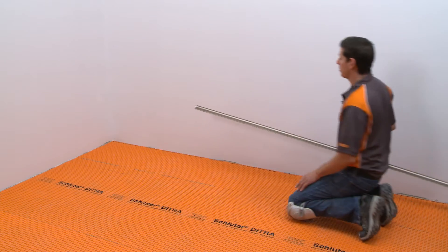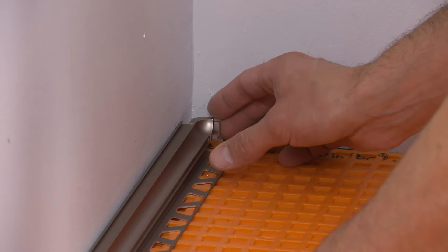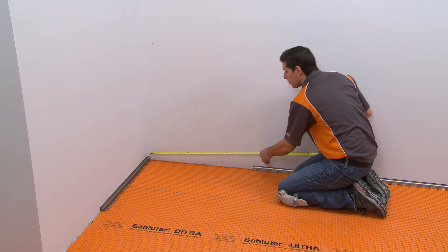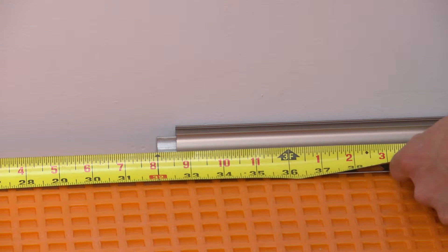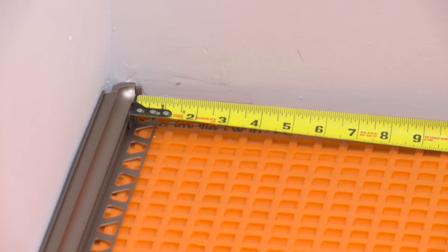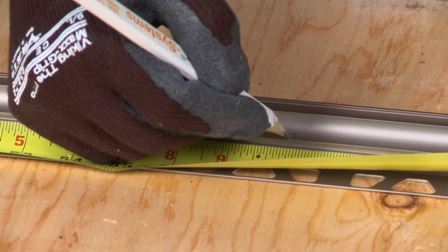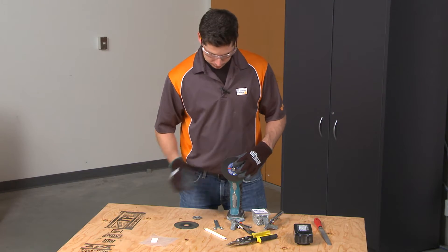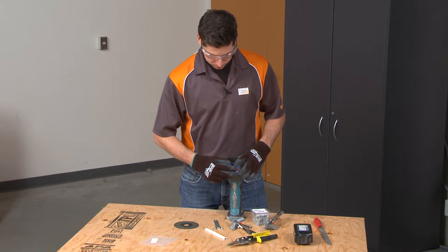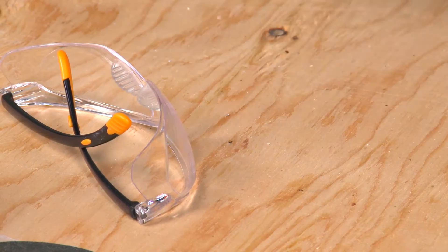Dry fitting the profiles prior to installation will help ensure proper fit and alignment. Measure where the Dialex AHK will be installed at the floor-to-wall transition, considering the use of the Dialex AHK inside corner, and transfer the measurement to the profile. The Dialex AHK is cut using a variable speed angle grinder with the Schluter ProCut TSM cutting wheel. Be sure to observe all safety instructions and standards.